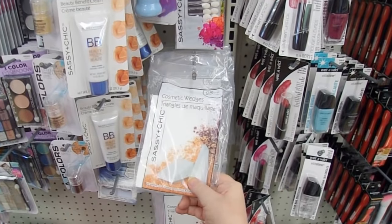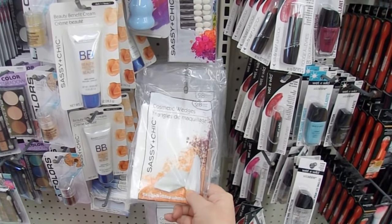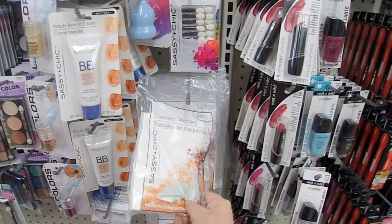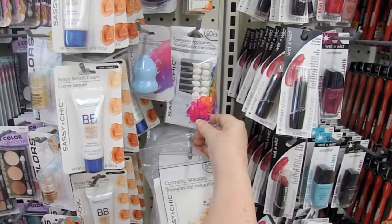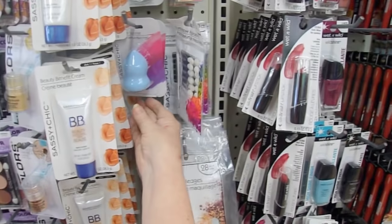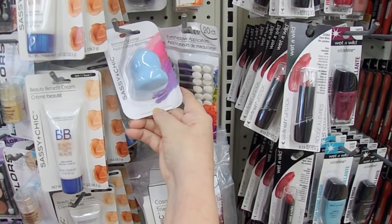This is the trifecta. Cosmetic wedges are great for using with stencils — Lindsay the Frugal Crafter makes her own blending tools with them. I use these little eyeshadow applicators for chalks, and I'm figuring out ways to use this blender sponge as well.